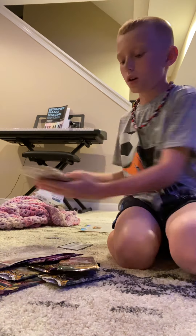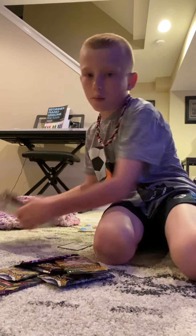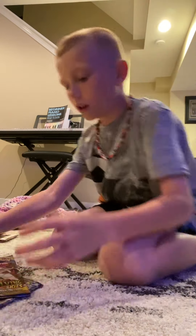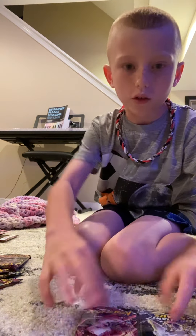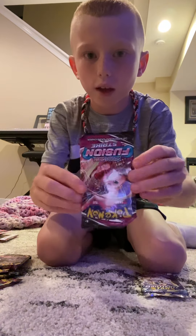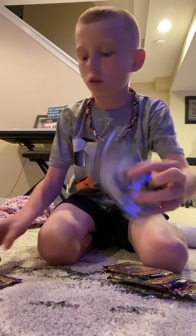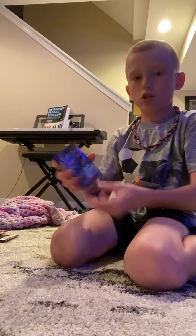I'm not going to be opening all of these today, but I will be opening just the cardboard wrappers to see what packs we have. So let me line these packs up for you guys. First we have this one, next we have Mew of course, and then we've got this one, this one, this one, and this one.